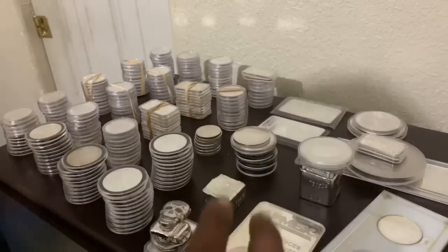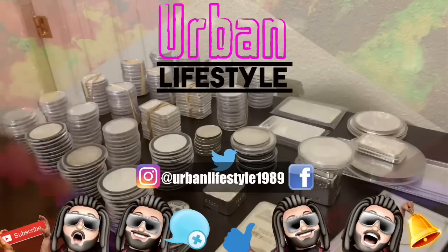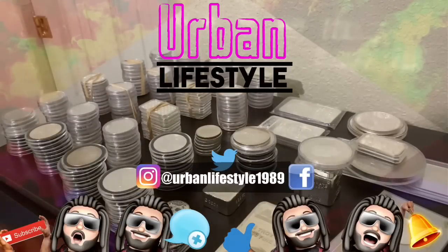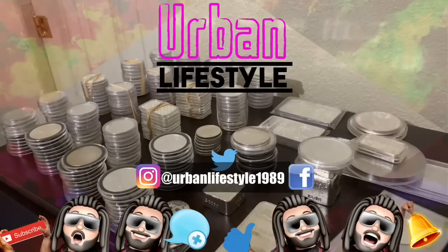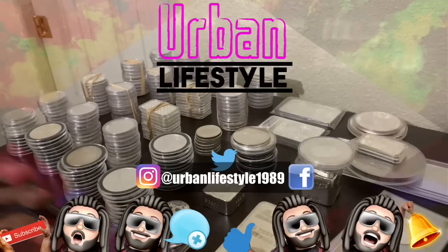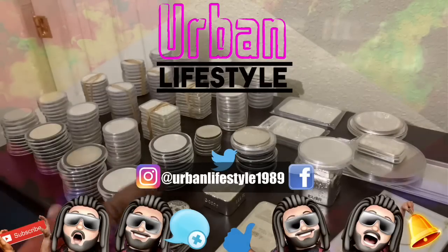Thank you guys so much for watching another video from Urban Lifestyle. My name is Eli. This is a community over 8,000 strong. If you guys want to help support that community, you guys can help out by leaving a subscribe, leaving a comment, leaving a thumbs up. Find me on my social media platform, Urban Lifestyle 1989. Don't forget to hit that notification icon so you guys get future notifications of my future videos. And if you guys do decide to join this community, I do want to say thank you in advance.